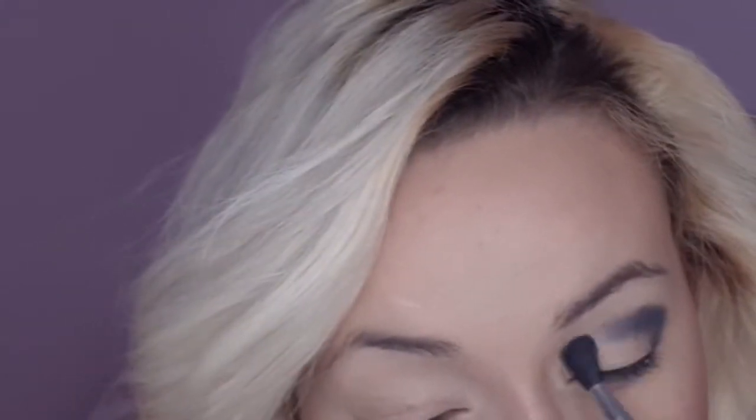I'm just applying a real dark blue shade to start with, all over my crease, the corner of my eyes, inner corner and outer corner. And then I'm just going to blend for my life.